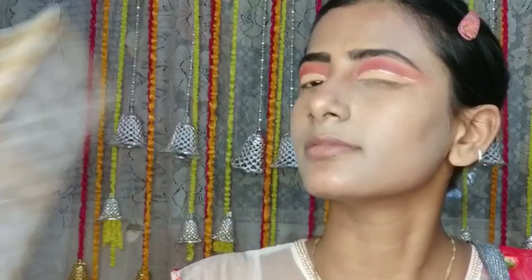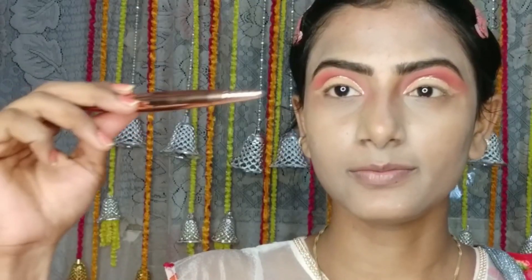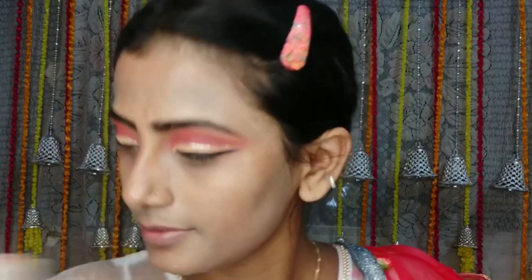Now I will put the eyes on it. I have also put glitter on it. My liner is dry now so I will draw a black liner. Liner done.